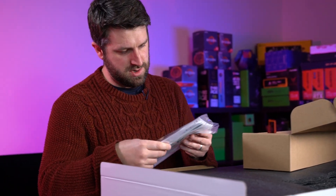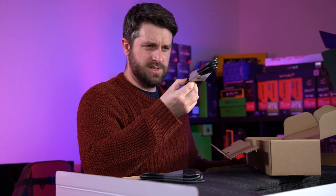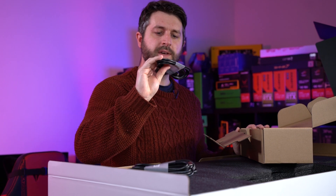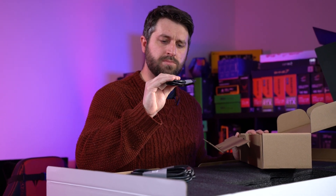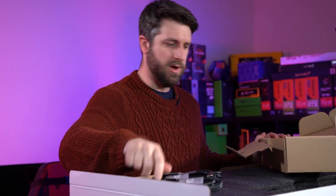We've got some warranty information, little Alienware cards, and it comes with an HDMI. This is a USB. We have a DisplayPort to Mini DisplayPort, I think. And then just a normal DisplayPort to DisplayPort.